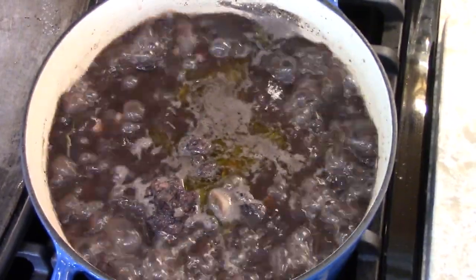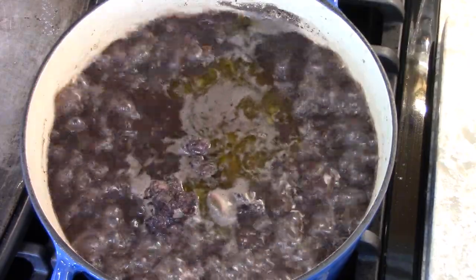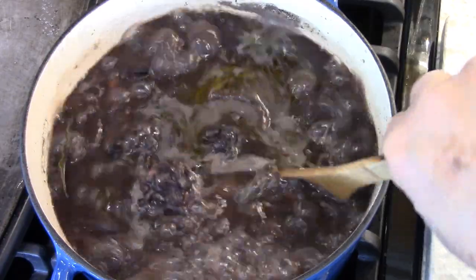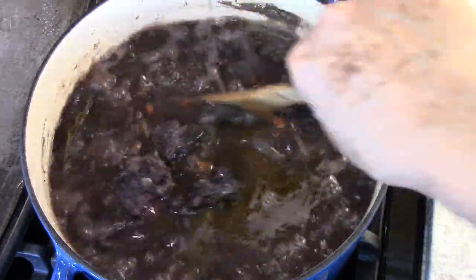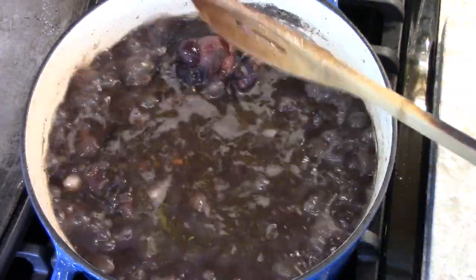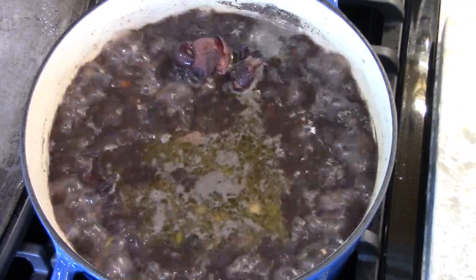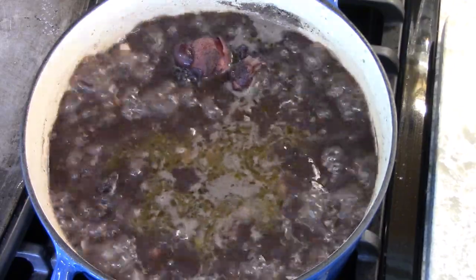It was simmering with the lid on for one hour. Now the beans are almost ready, but I have way too much liquid. If it was going to be a soup it might be alright, but it's not. So I'm going to put the flame on high and let this cook down.